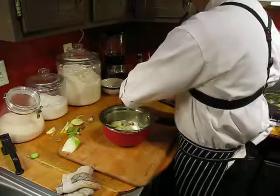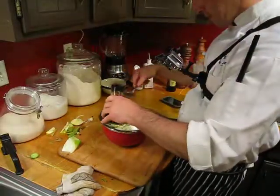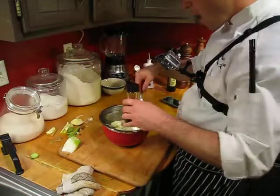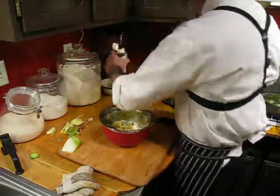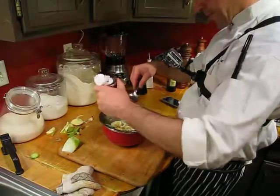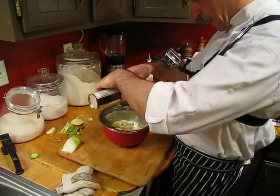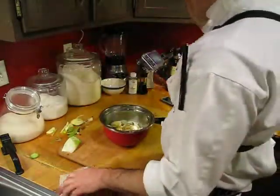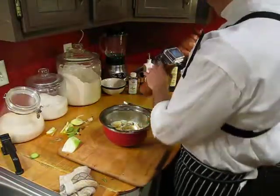We'll also use just a tiny bit of yazoo — yazoo is just Jaffa citrus. And then we'll go ahead and throw some walnut oil — just about an ounce of that. Perfect, just like that. Some pepper.